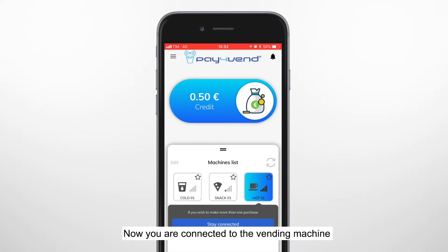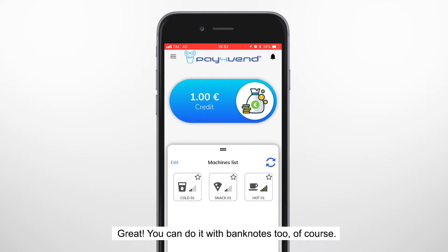Click on it. Now you're connected to the vending machine. You should see your credit on the display of the vending machine. Put some coins in the coin slot of the vending machine. See that your credit will top up on the app. Great. You can do it with bank notes too, of course.